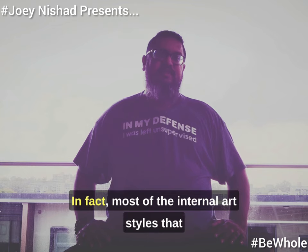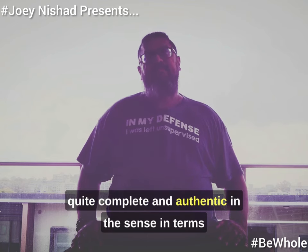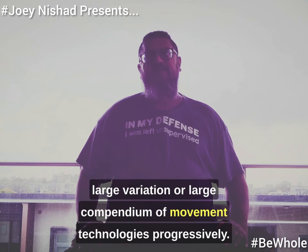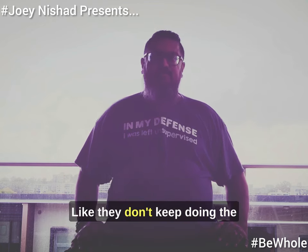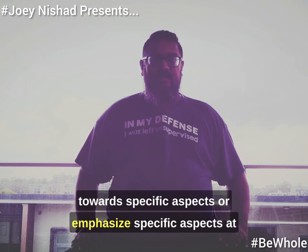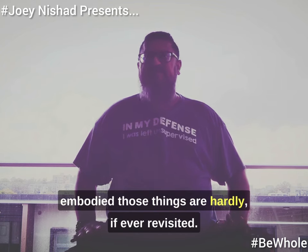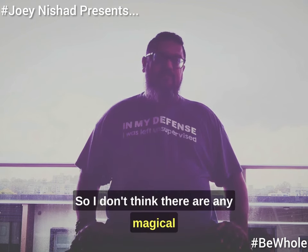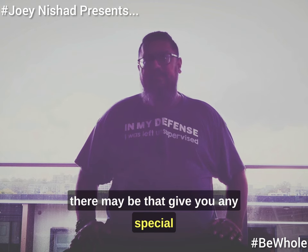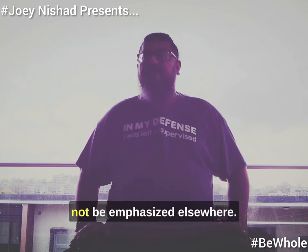Most of the internal art styles I actually know that I would consider complete and authentic in terms of training methods actually go through a large variation — a large compendium of movement technologies progressively. They don't keep doing the same thing throughout training. Certain things are geared towards specific aspects at certain stages, but once that stage has been embodied, those things are hardly if ever revisited. So I don't think there are any magical methods of movement or particular secret forms that give special powers, except potentially emphasizing specific aspects not emphasized elsewhere.